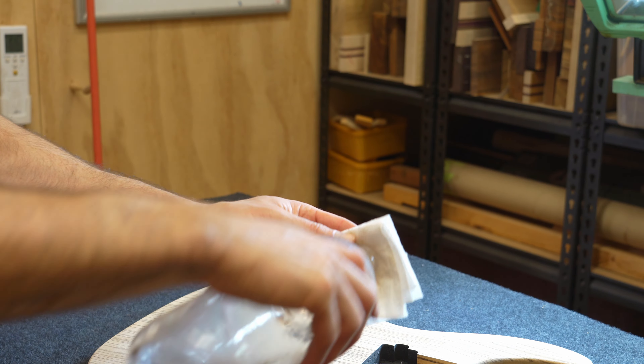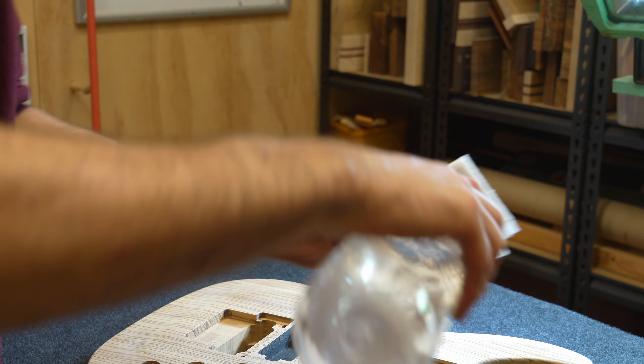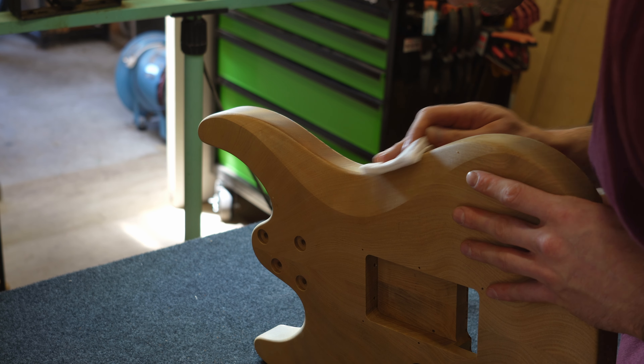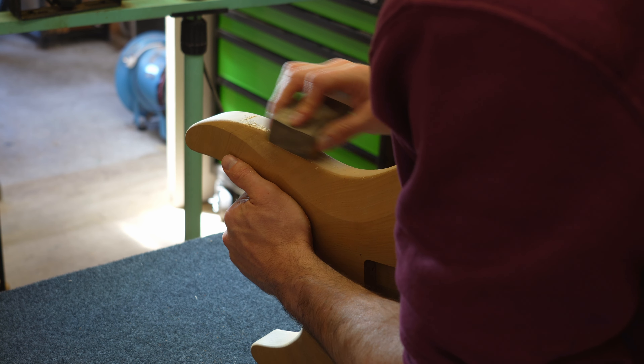After the guitar is built and sanded, the work has only just begun. The focus of this video is to show my finishing process and the final steps of the fretwork.